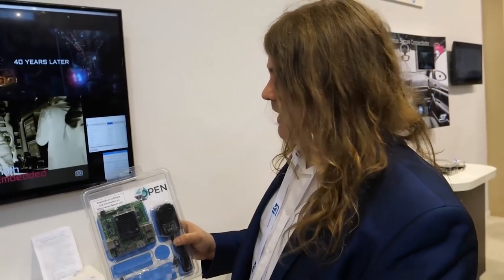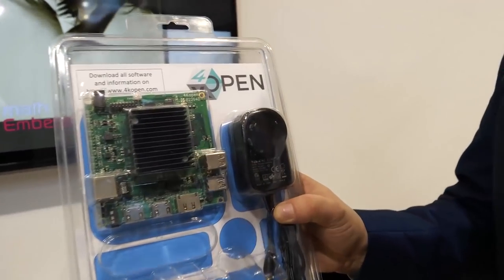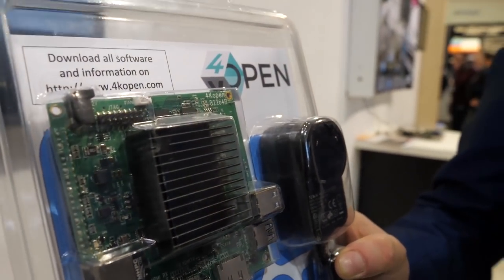4K Open is the brand name. It's a full website where you can download the full open source package for all the software and all the hardware as well.